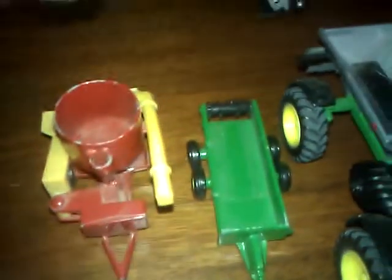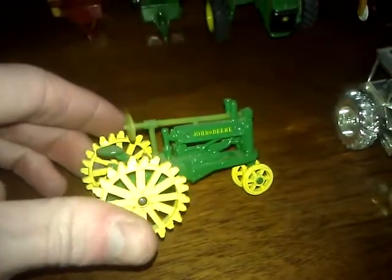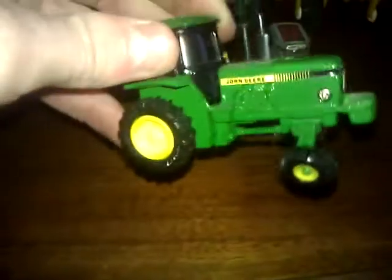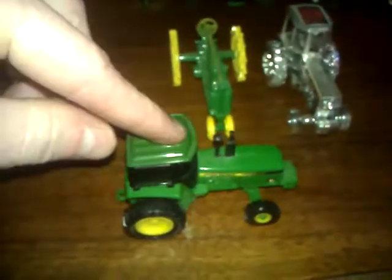Here's my New Holland chopper for grinding down feed. This is 1/50 scale and was also my grandpa's. Here's his Build Boss — he got this as a Christmas present before I was born, so it's collectible. The cool thing is it has mud tires on both wheels and it's battery operated.